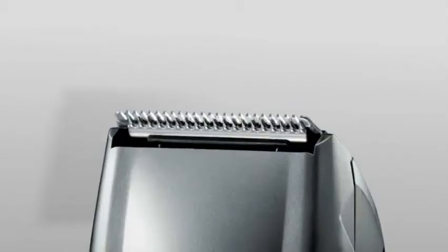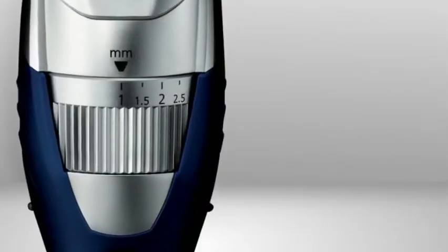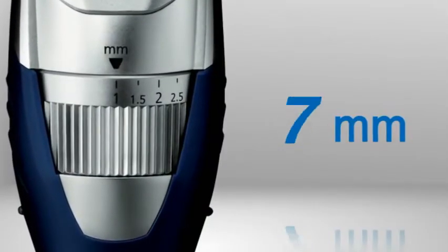You want an even trim? A built-in adjustable guide lets you dial in 19 settings for a precise length from 1 to 10 millimeters, meaning it cuts mainly stubble or a full-flowing beard. Take the guide off entirely for detail work.